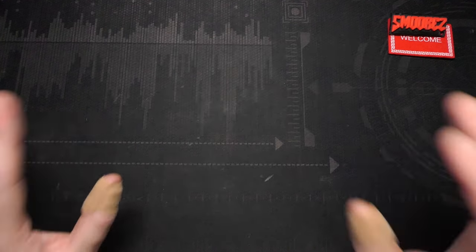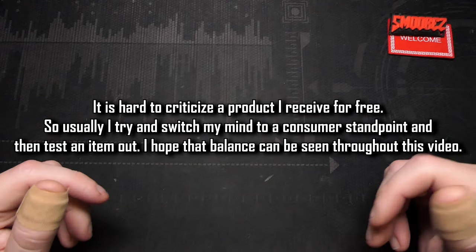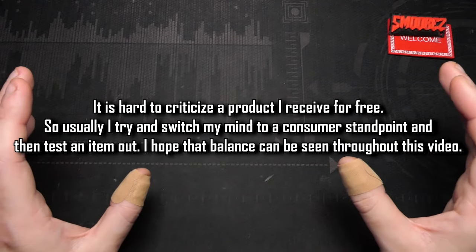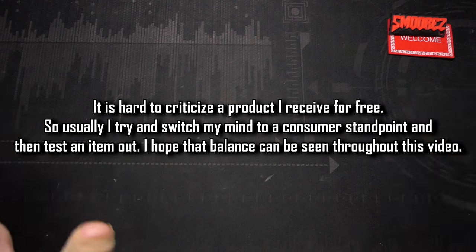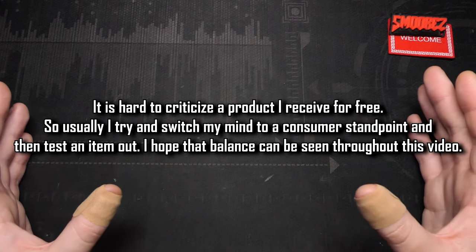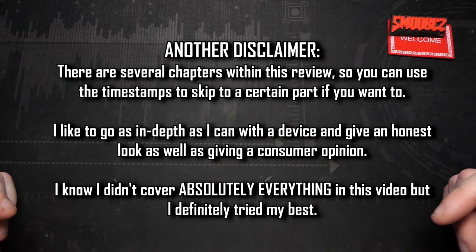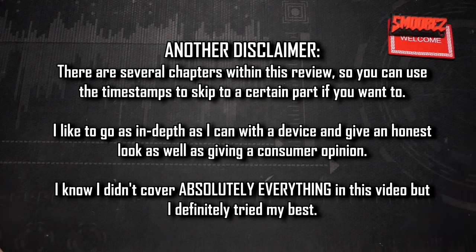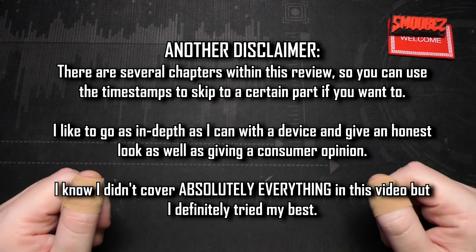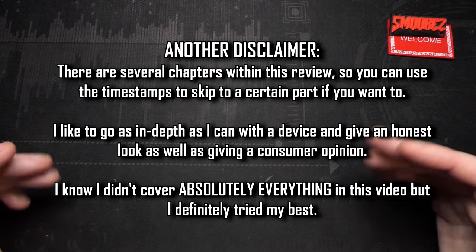While I want to do an in-depth review, I also want to look at this product from a consumer standpoint. I'll try my best to approach it as if I've just purchased it and don't know too much about it. The usual timestamps are in the description below, so feel free to use them if you need to skip past the listing or the general rambling.